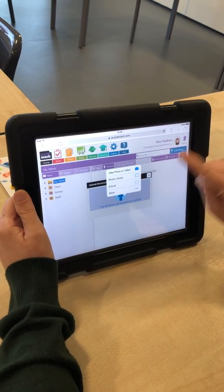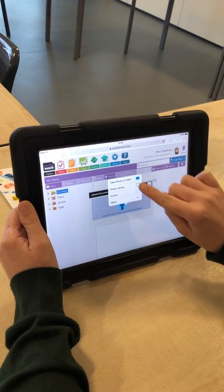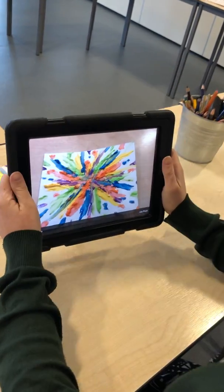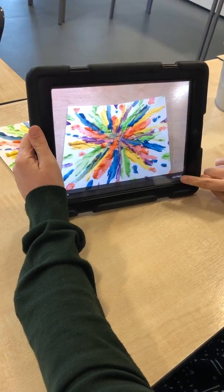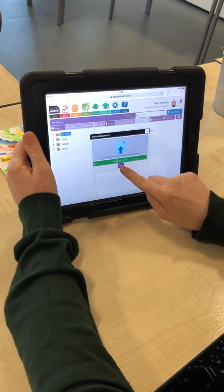Here you can take a photo of the work you have done. So I'm going to do an example of a painting that I've done. I've taken a photo and I'm going to click Use Photo, and then I click Done.